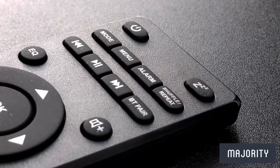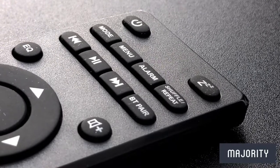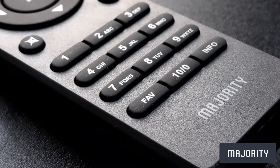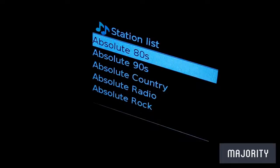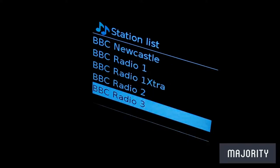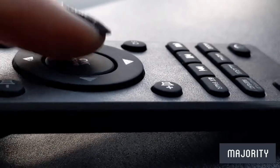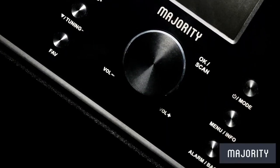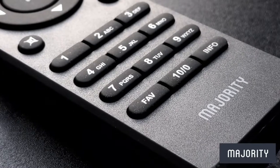For ease of use and a little bit more customisation, Majority have also included this remote control where we can tweak the equaliser settings, adjust the volume, change the radio station or track, play and pause our audio, and select save presets. So you have the choice to manually adjust the basic features or go into a little bit more depth with the controller options, which is my personal preference.